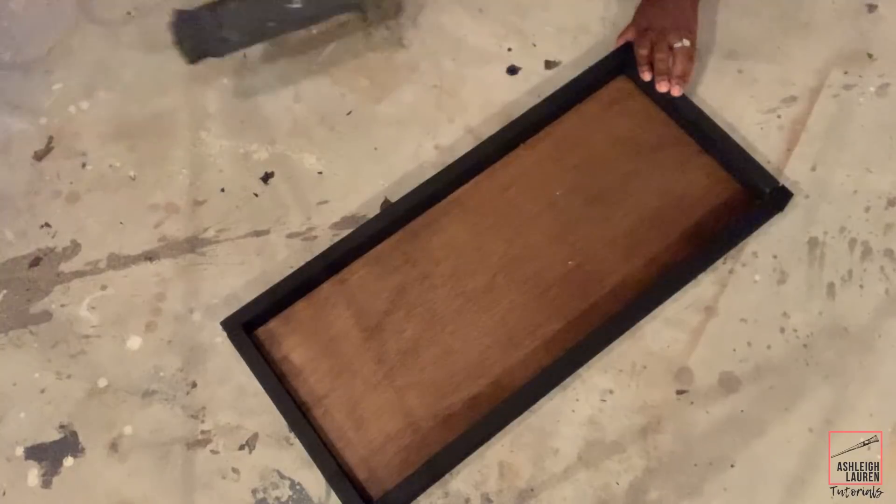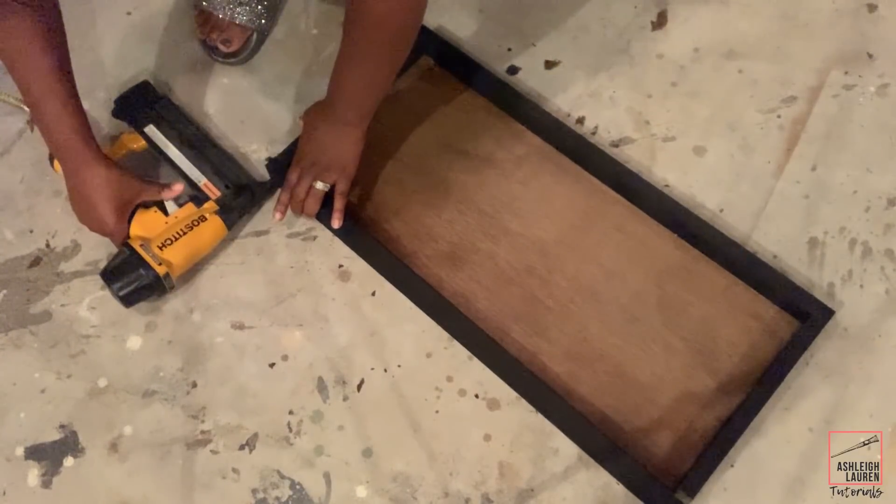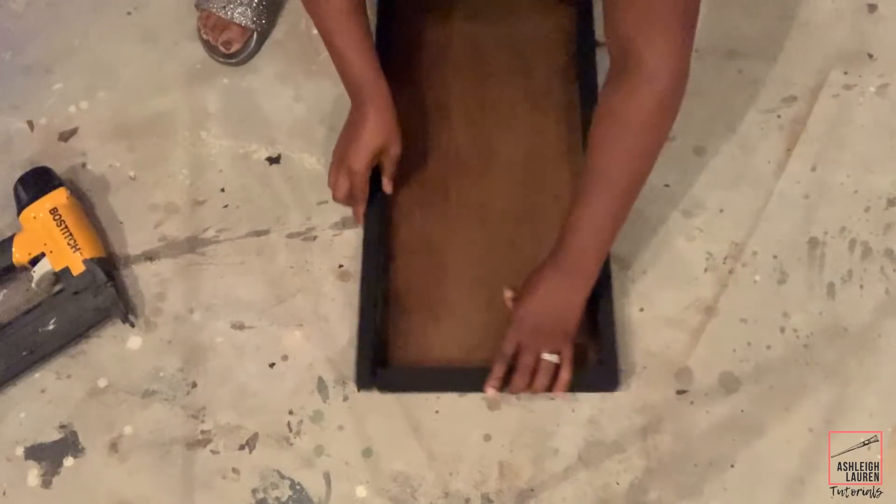Now that everything has dried, I'm gonna start to nail the 1x2 boards. If you don't have a nail gun, you can always do this using wood glue and E6000.